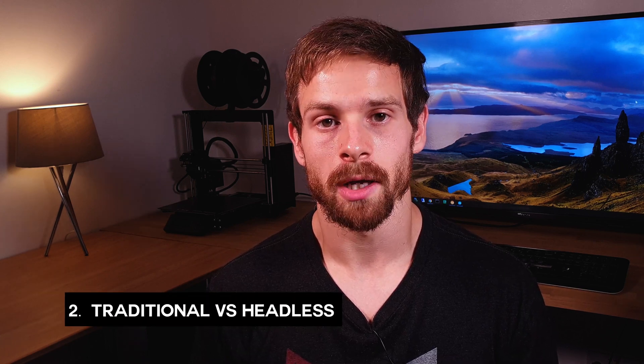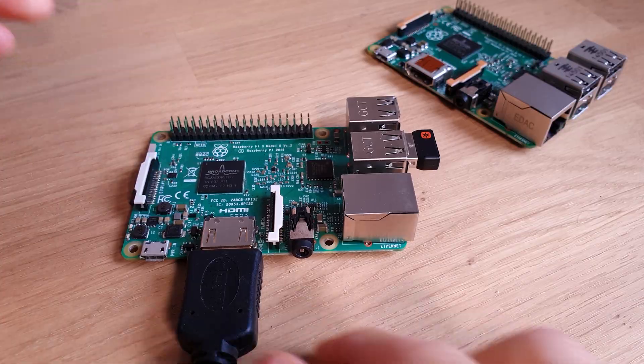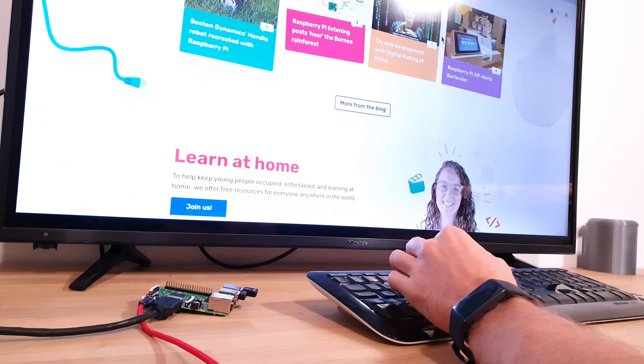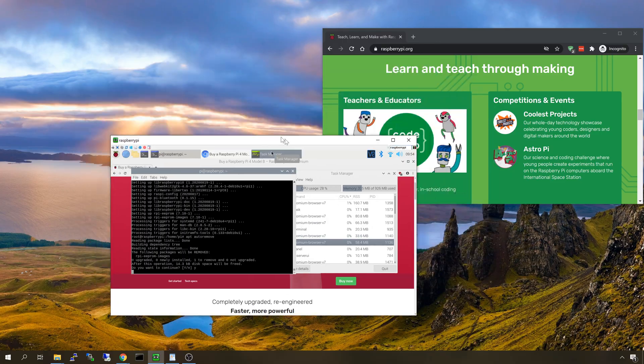My second tip is to consider how you're going to interact with your Pi. There are two main ways you could do this. The first is the obvious one where you plug in a display, a keyboard, a mouse and use it like a traditional desktop. The second way is where you use your Pi as a headless Pi — this is where there is no physical keyboard, mouse or display connected to the Pi and you access it from a second laptop or desktop using software like VNC or SSH.